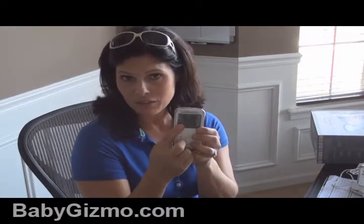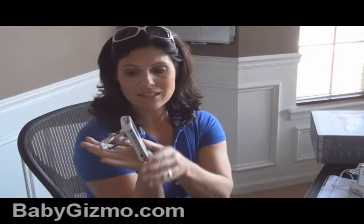Let me give you a quick look at the parent unit. The screen is smaller than some of their other ones — it's only two and a half inches, but it is full color with black and white at night. It has a belt clip and a stand, a volume control, an on/off video button, and a plug. What it doesn't have is all the extras.